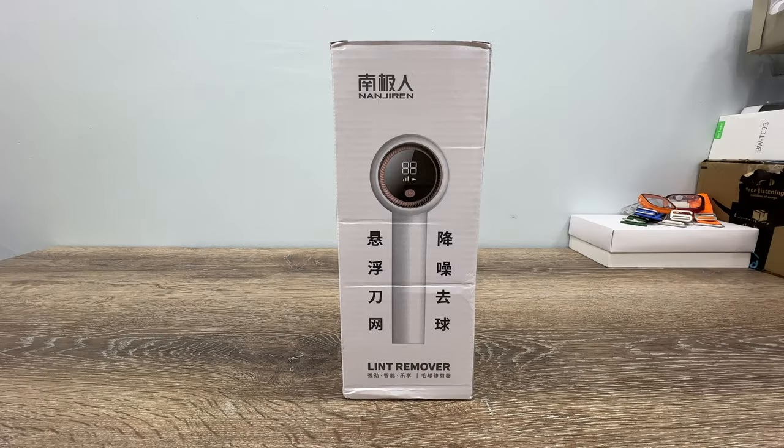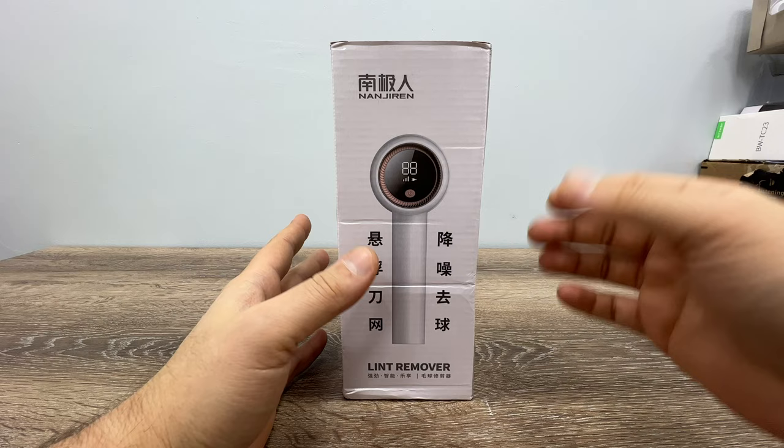Good afternoon everyone, thank you for tuning in. If you have clothes that you cannot wear because of bad-looking lint balls, this is what you need — what we need, actually.